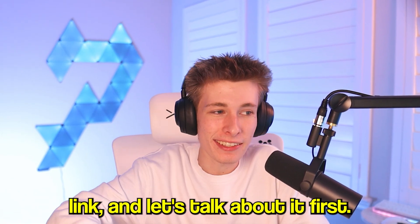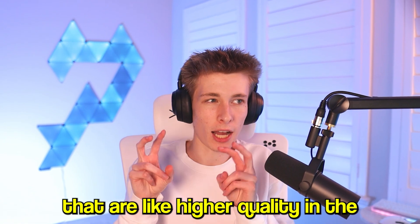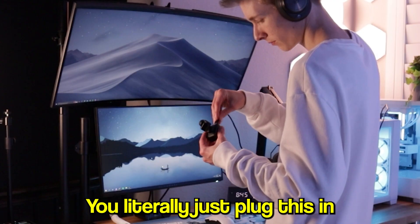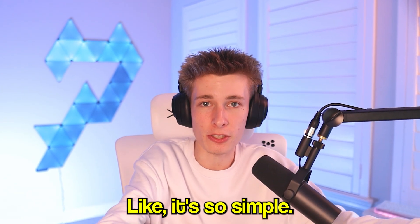The webcam being reviewed is the Insta360 Link. This webcam is literally the easiest thing to set up — just like every other webcam. Some higher-quality, higher-tier webcams take a lot more work to set up, but you literally just plug this in, download the software, and that's it. Once that's done, you can use it straight out of the box — it's that simple.